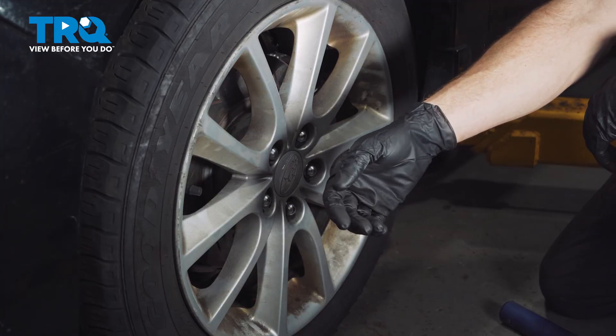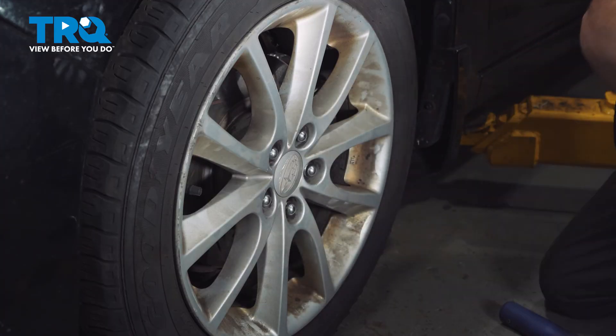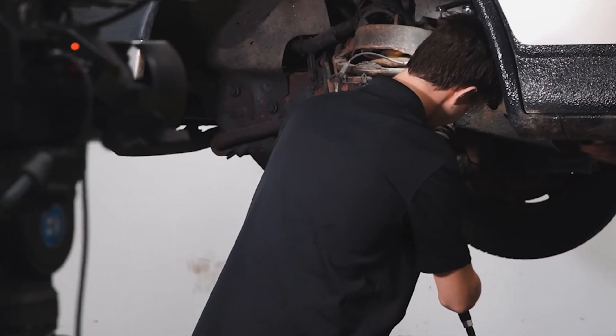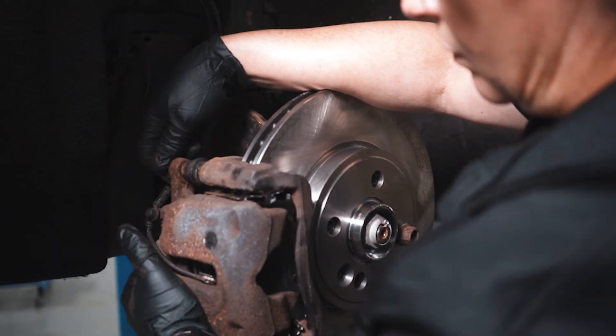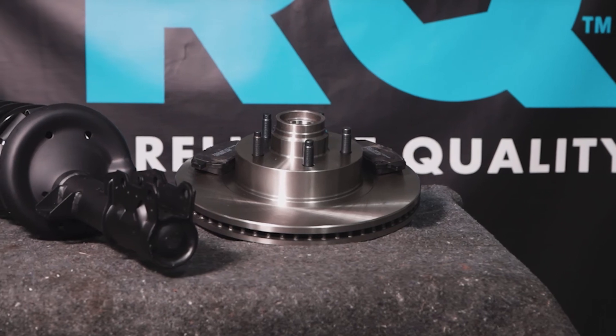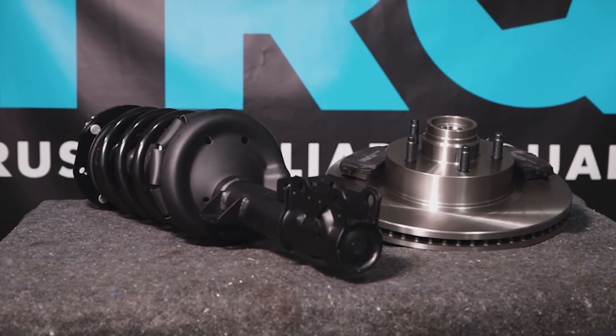Make your way safely down to your local alignment shop. When only the best will do, demand TRQ — the only company that lets you view before you do. TRQ is committed to offering the highest quality aftermarket auto parts engineered with peace of mind. Thanks for using and viewing with TRQ.